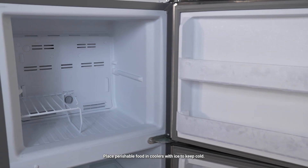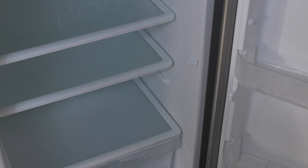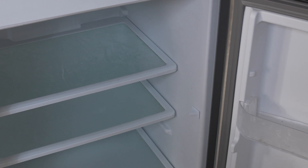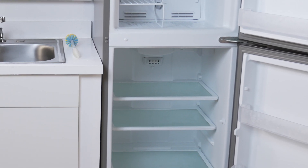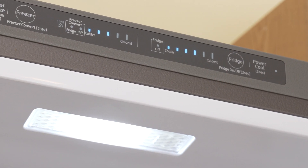They can become clogged with ice over time, and if you remove all the food, put it into a cooler and then open up the fridge and allow it to stay unplugged and not operating for at least six hours, then you can plug it back in and see if the unit then gets to the temperature where you want.